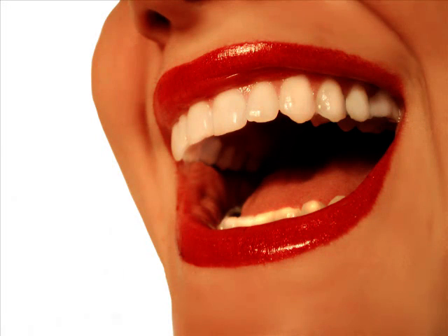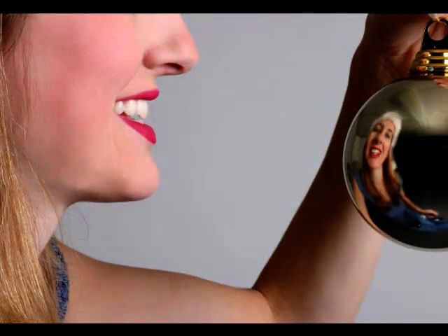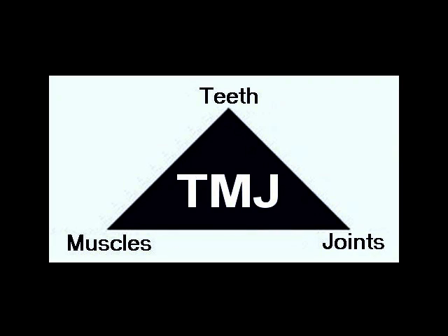Having a JVA recording before these procedures will help your dentist make sure that they do the very best they can to maintain the harmony between your teeth, muscles, and Temporomandibular Joints.